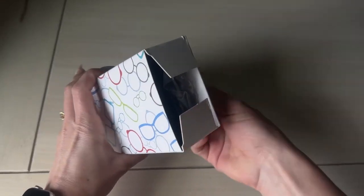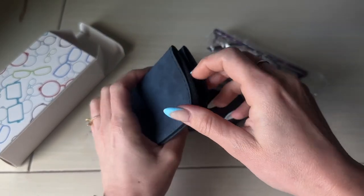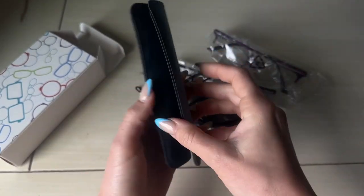I love that each individual pair has their own little bag so we can keep them protected, so that way we don't lose them.